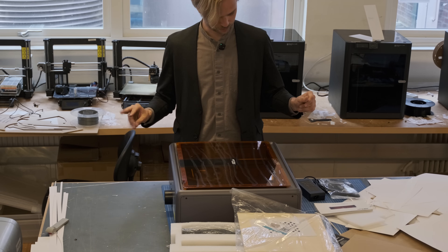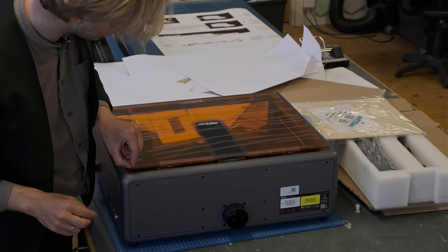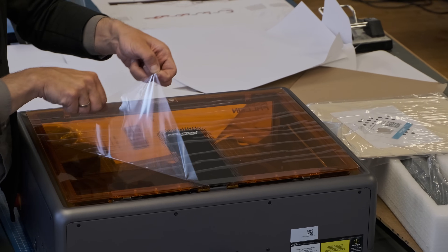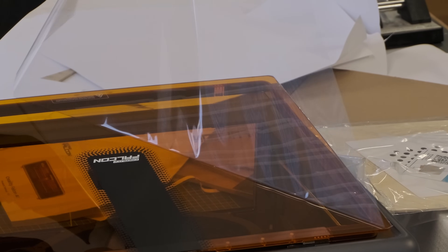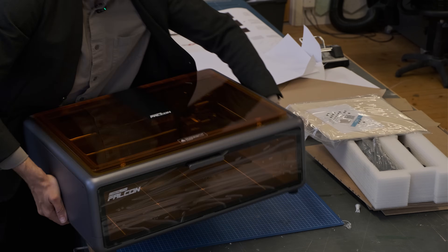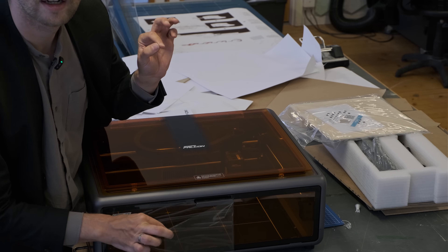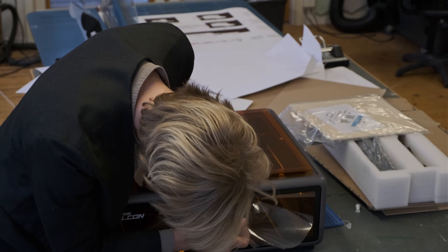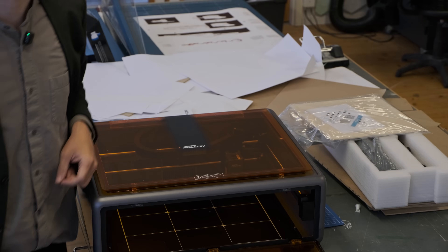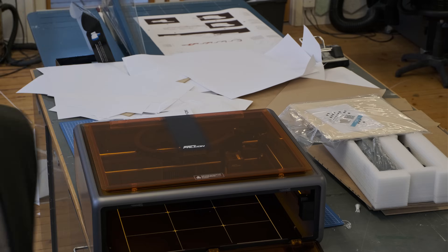Now we can do the peel — that's a nice angle. Ten out of ten, excellent! Oh no... that's unfortunate. You need to remove the handle to finish the peel. Zero out of ten.